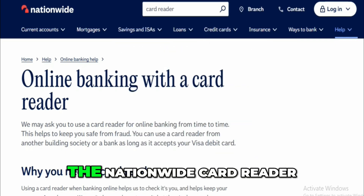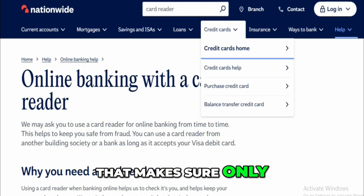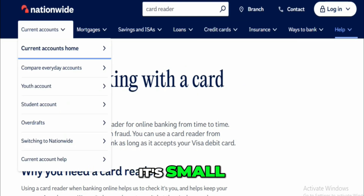Basically, the Nationwide Card Reader is like a mini safe that makes sure only you can tell your bank to do important stuff. It's small, secure, and super smart.